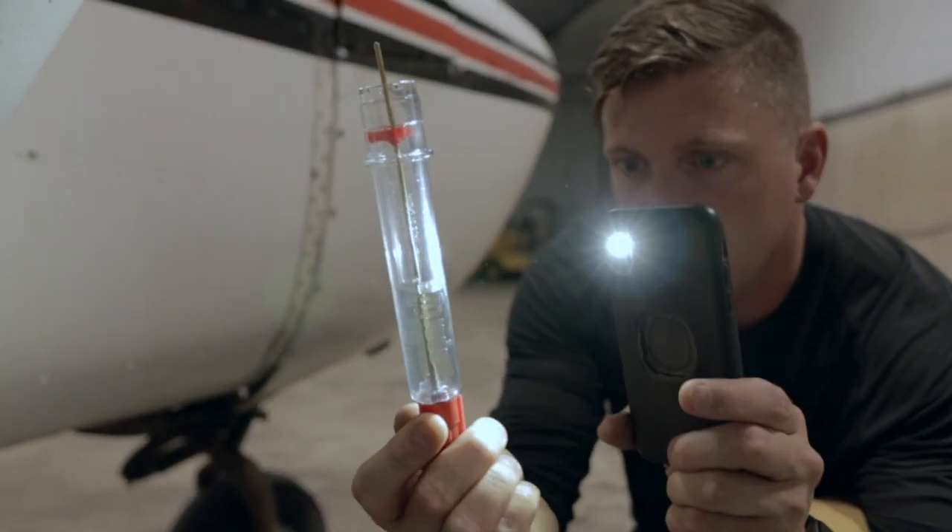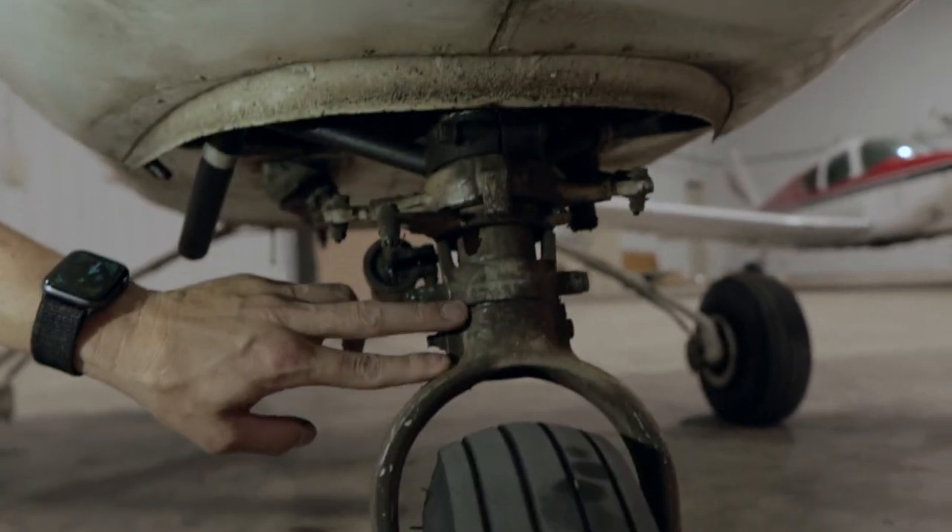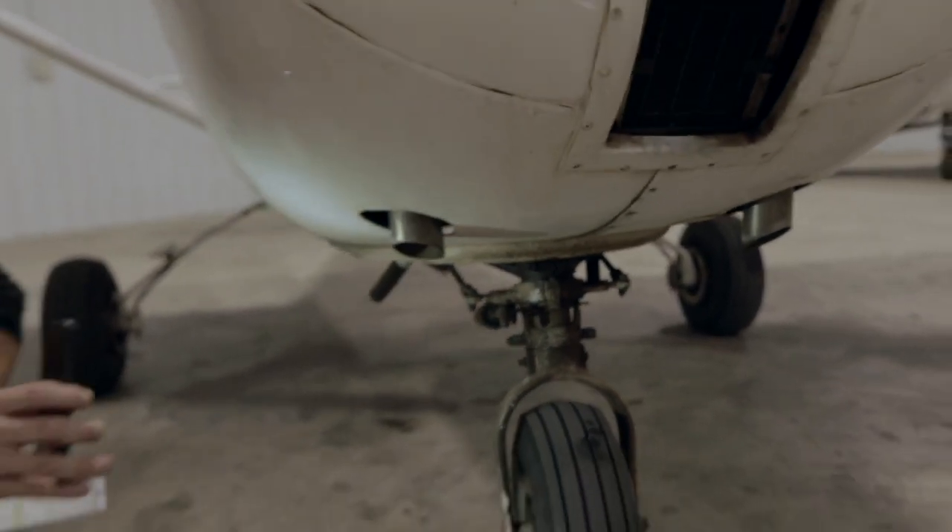Looks like it's clear. It looks like we need to add a little bit of nitrogen to this shock here, and we'll do that before we go ahead and take off.